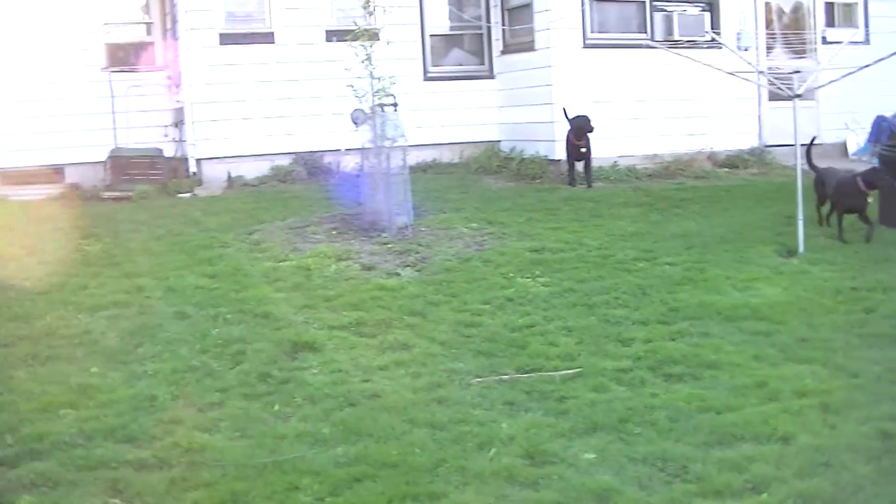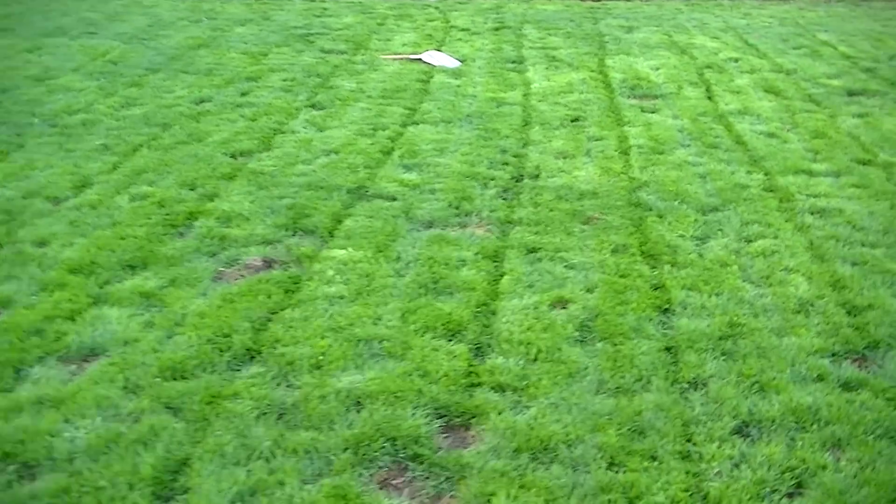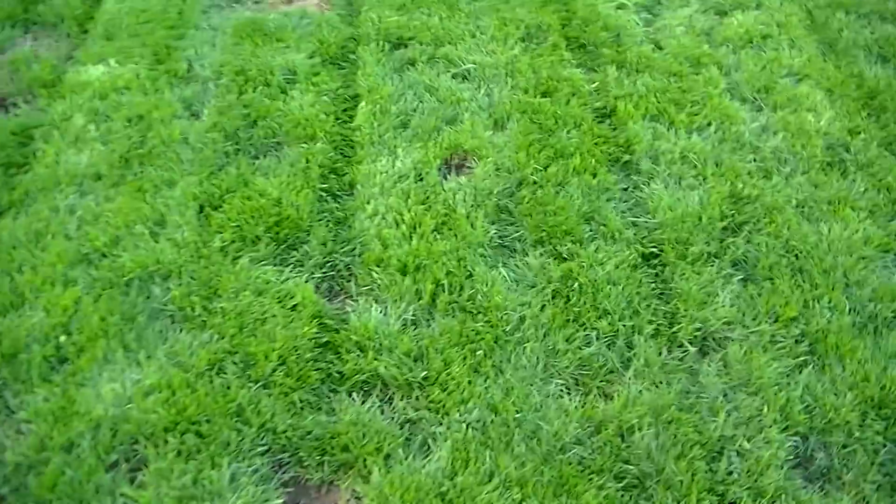As you can see everyone, the final thought is that this lawn mower actually did a really fantastic job. As you can see right here, it cut through 6-7 inch high grass without any problems whatsoever.